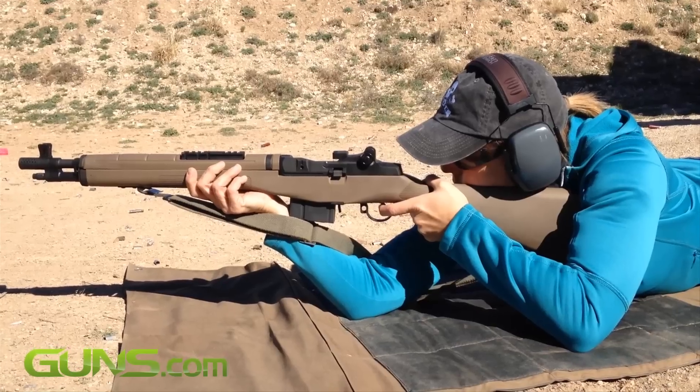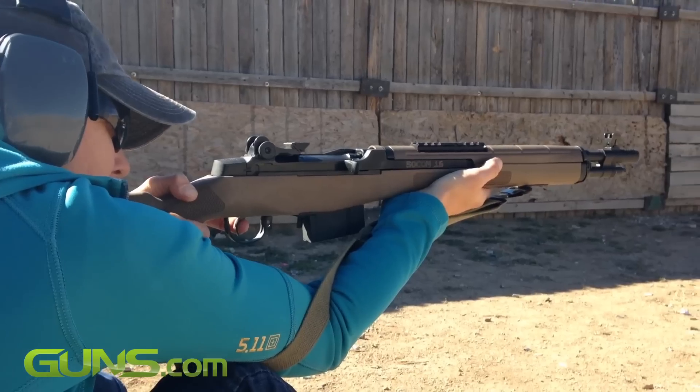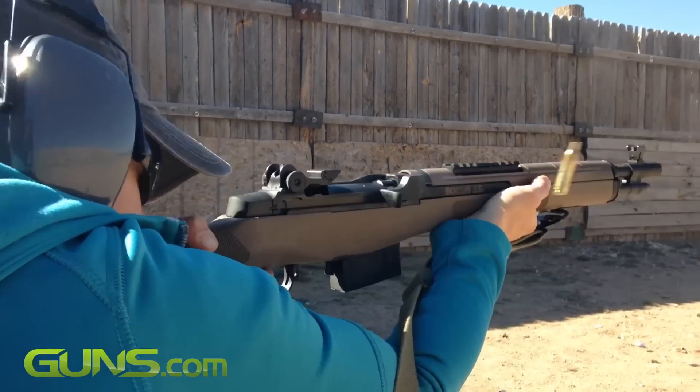The SOCOM 16 version of Springfield Armory's M1A series, chambered in 7.62x51 NATO or .308 Winchester, is a ruggedly handsome and powerful entry into the carbine class. Weighing in at 8.8 pounds without a magazine, the SOCOM is a rough and ready carbine that comes in a variety of colours.